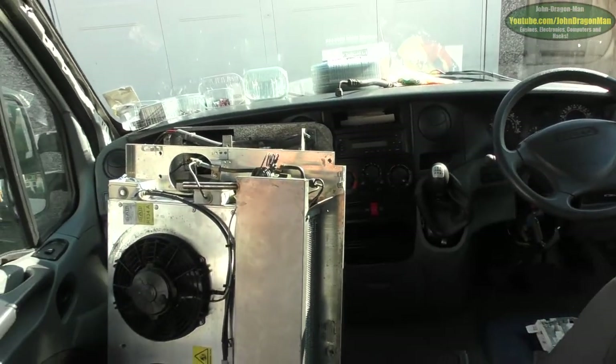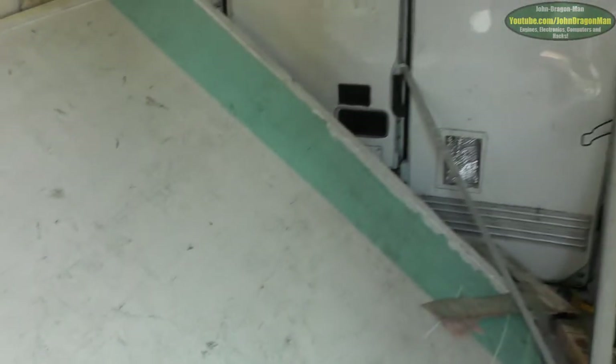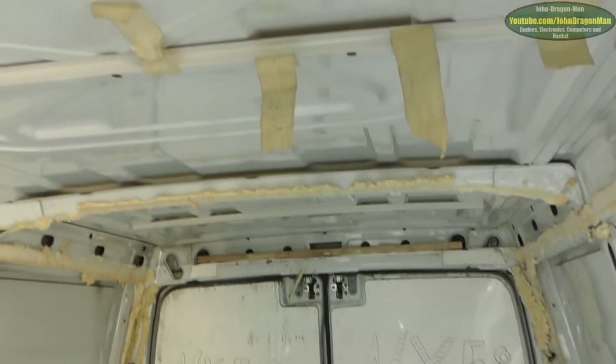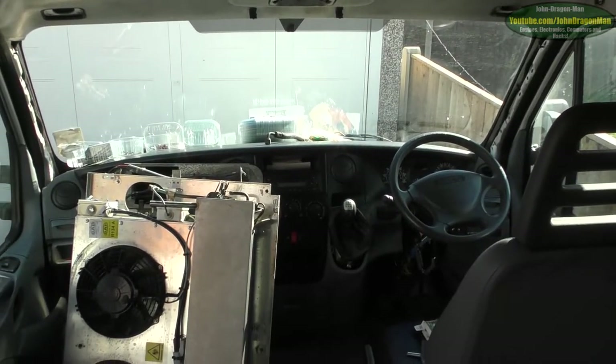Today I start with the stripping out process. Last thing you saw, this van was quite stripped out. We've pretty much got most of it out. This is the bulkhead which is all removed now, giving us full access to the front, which is very nice.